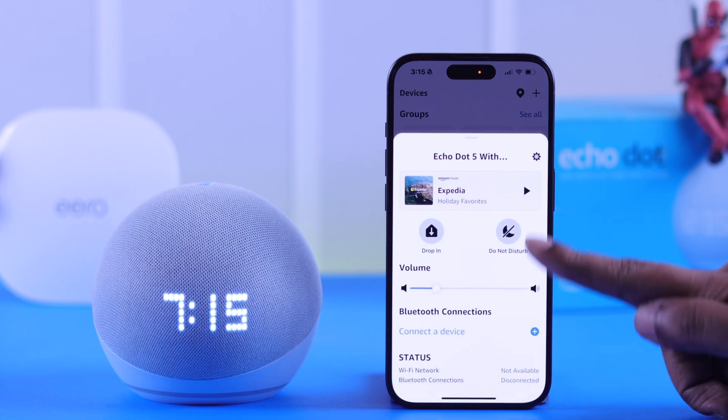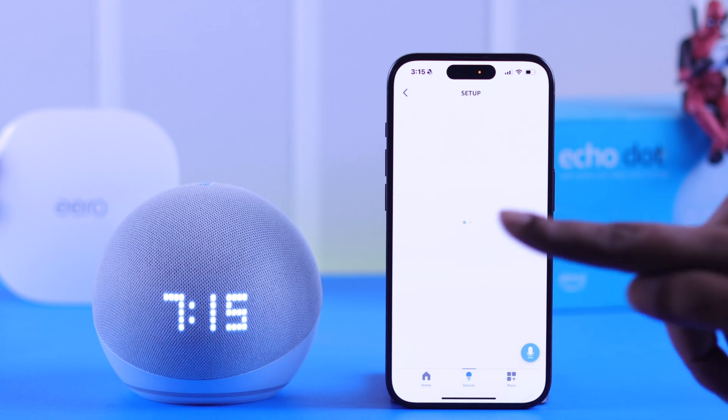And that's how quickly you can switch Wi-Fi on your Echo Dot or any other Echo device available to you.